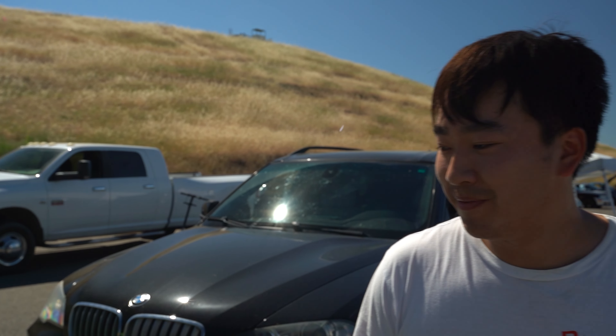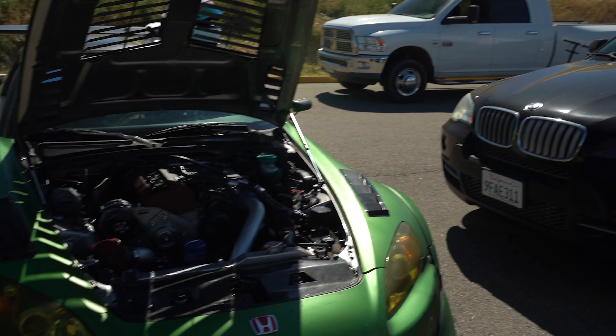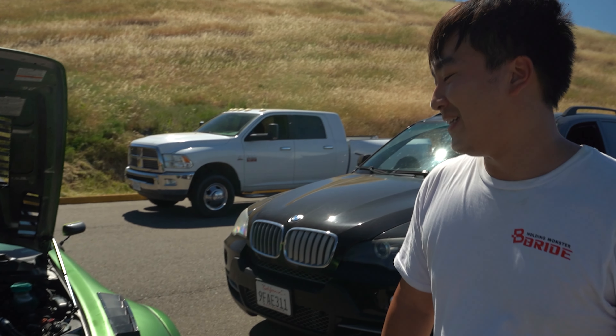So the supercharger build you got inspired from Japan — what's the history on that? There's a shop called Arvo and they actually have a white car featured in the Hot Version toge series, and I kind of wanted to copy that build. They also have a green version of that car. Is that what the green wrap is for? Yeah, I like the color — it's pretty much the same as that Mercedes GT green. It's a matte green wrap from Vivid.